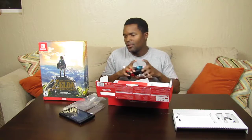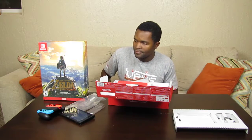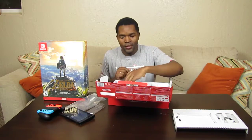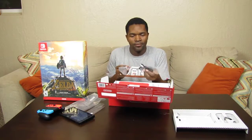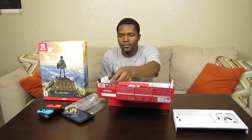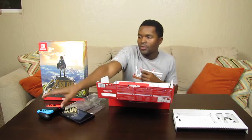Got those snapped in there. Going to take the entire Joy-Con grip setup and set that to the side. Next piece in the puzzle — oh, these are the rails for the Joy-Con grip. It still smells the same. Let's go ahead and take those out. We have the plus and the minus handles.